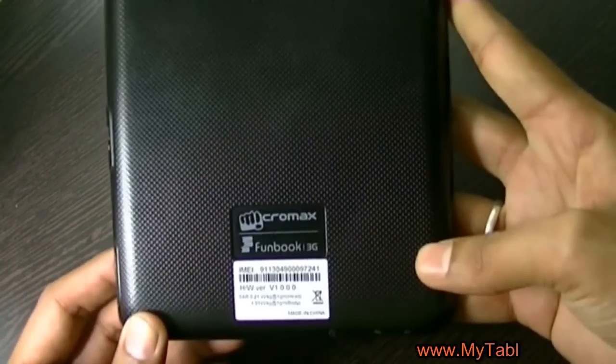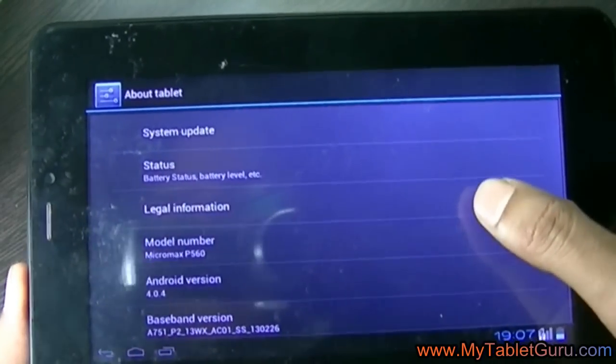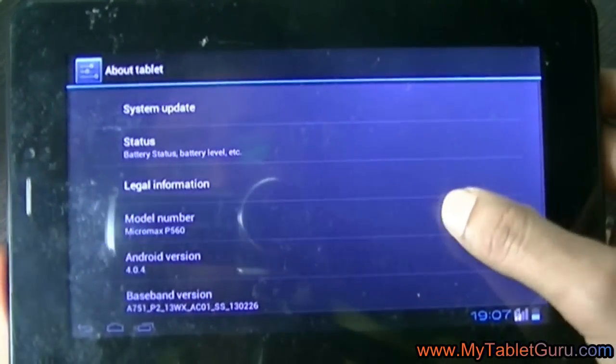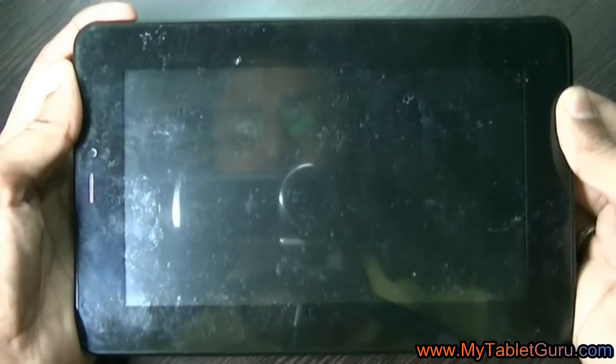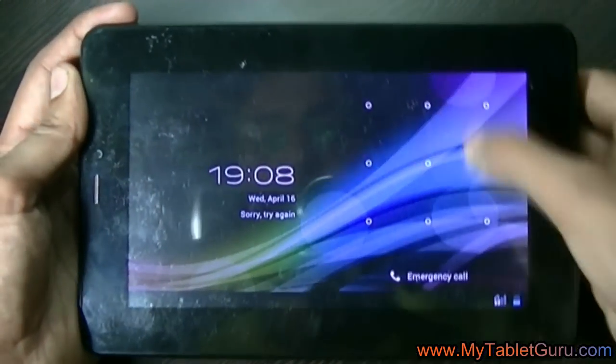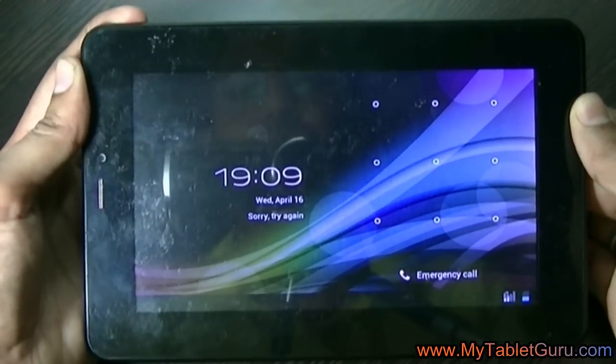Welcome to my Tablet Guru. In this video we are going to see how to unlock the pattern lock of this Micromax One Book P560 model. This is a 3G tablet. We have made a pattern lock on the tablet and we will see the method how to bypass it if you have forgotten the pattern password.